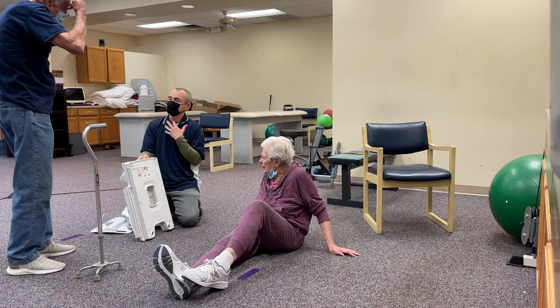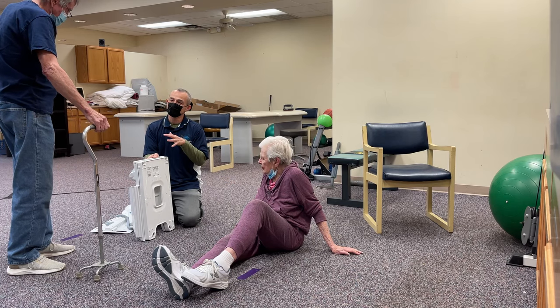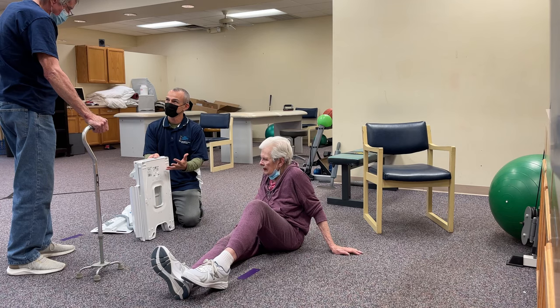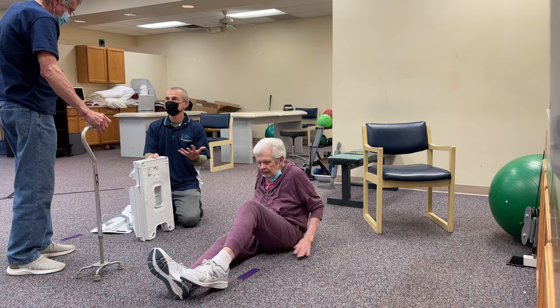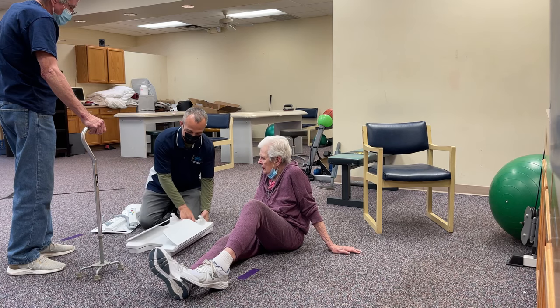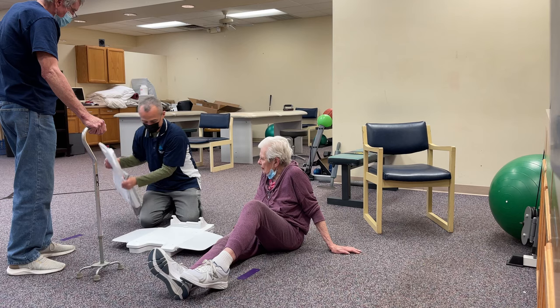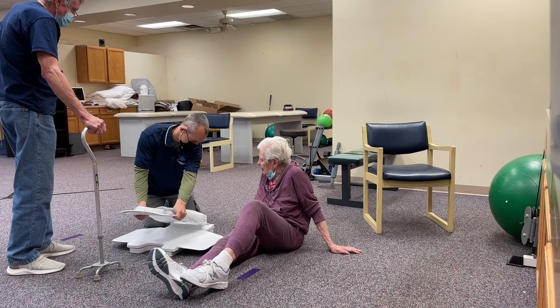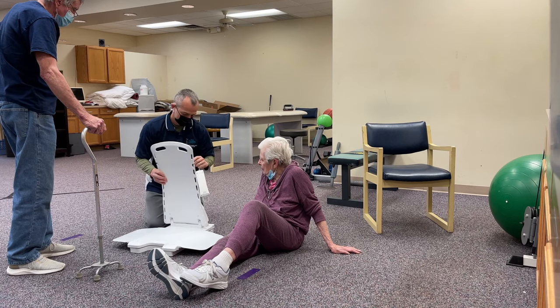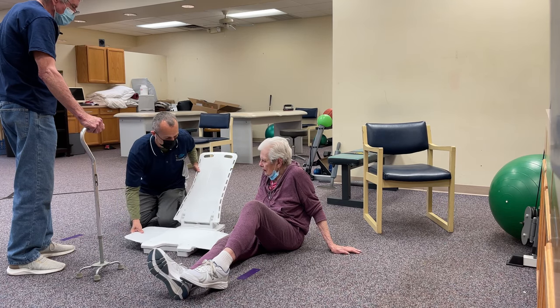So the idea is, heaven forbid somebody falls and it's not an emergency situation, but maybe you can't help somebody get back up — so you would bring this out of storage. You lay it down, bring the other part that goes in, and slip it close to you.